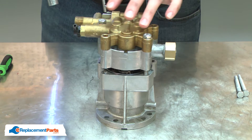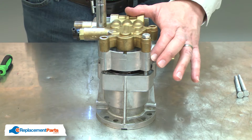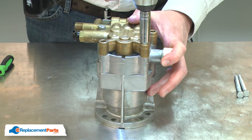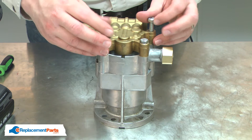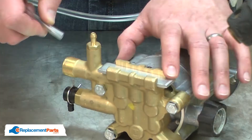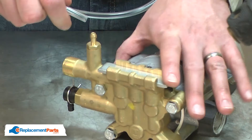I'll slowly tighten the first two bolts until the pump is drawn together. Now I can install the other two bolts. I'll go ahead and reconnect the detergent hose.